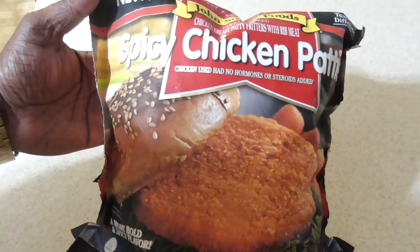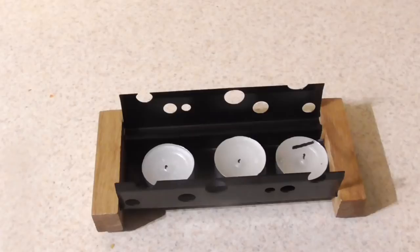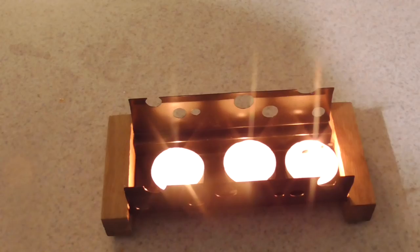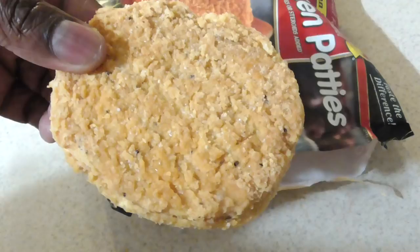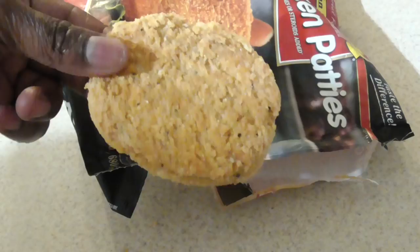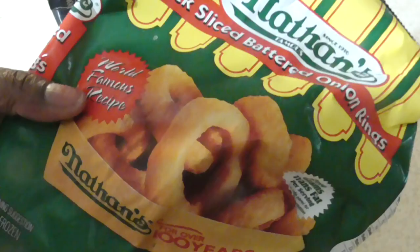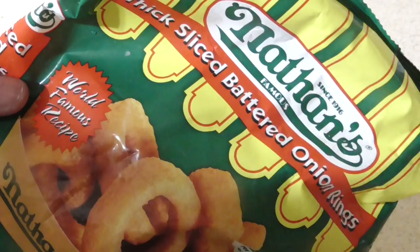To my subscribers, y'all already know what it is. Let me smell it — I can smell a little bit of spice on it but nothing to scare me. Special guest appearance: my favorite frozen onion rings, and they've got to be Nathan's. If you've never had Nathan's onion rings, you've got to try them — they are the best frozen onion rings you can buy, hands down in my opinion.